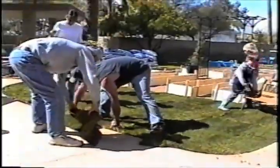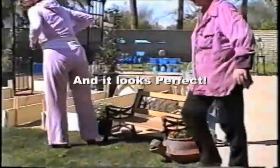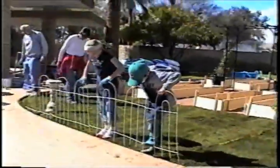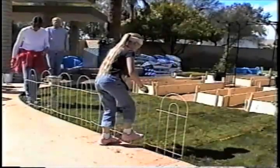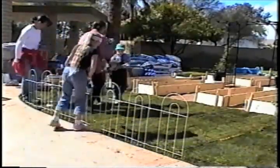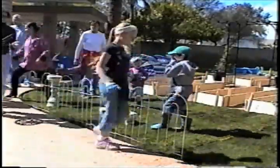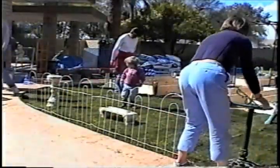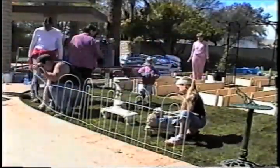Look at the furniture — we have kid-size furniture because the school goes up to 6th grade. Now we have our finishing touches: a lovely little fountain, a little fence that will keep the younger children from stomping on the grass that's trying to grow. We're pressing that in. We have a nice little bench for the kids to sit on, a sundial, and a little angel bench — that angel is a bird feeder and the kids can put seeds in her lap.